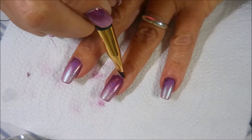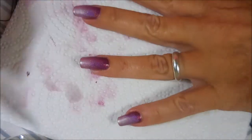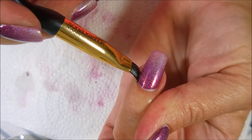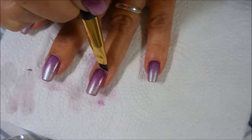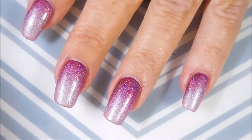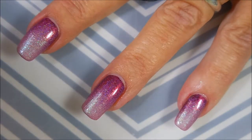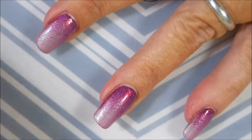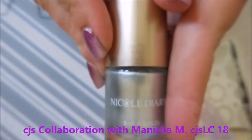Now I'm going in with my cleanup brush to tidy this one up just a little bit. It didn't need a whole lot but the nanny in me makes me do this every time — sometimes I film it, sometimes I cut it out, but I have to get it clean before I put my top coat on. That's just my way. Now I'm gonna top it off with Posh top coat. I love putting top coat on after a gradient — it smooths everything out, blends the line between the two colors. It's one of those happy moments.